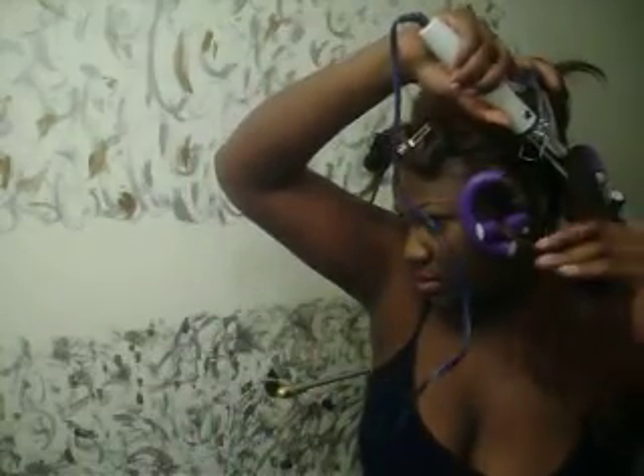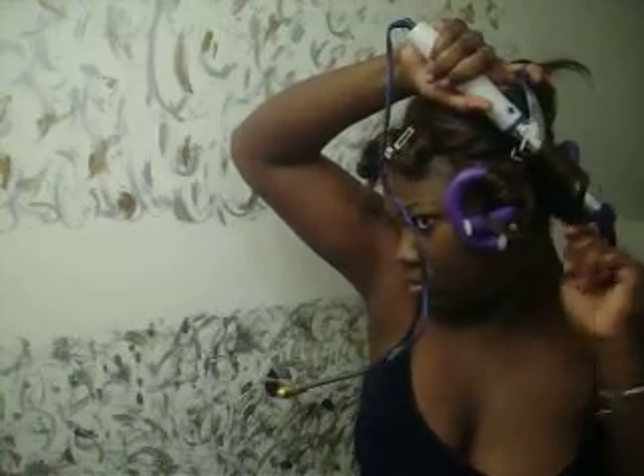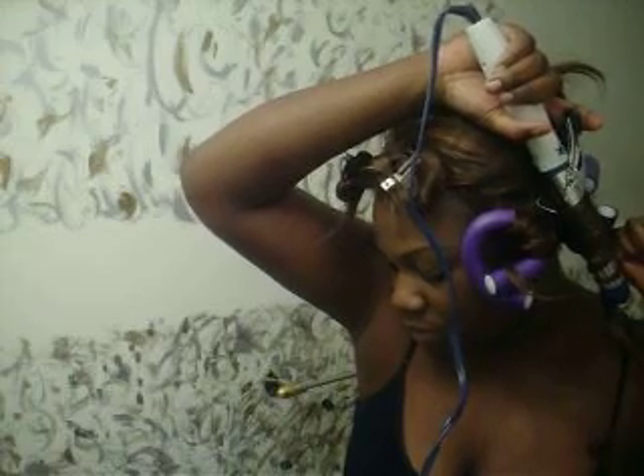I'm really trying to make this video not so long. I really have to invest in some smaller flexi rods. Since this one came out I'm going to go ahead and do the curl again. I need to put some shine on my hair but I forgot.